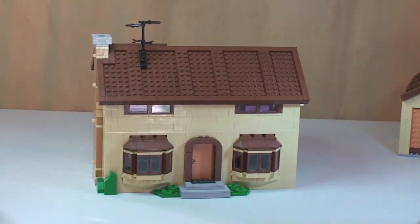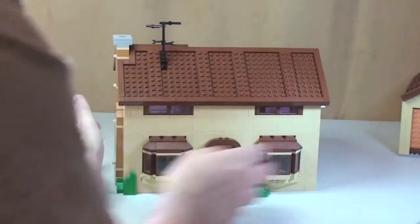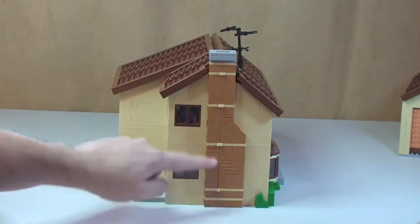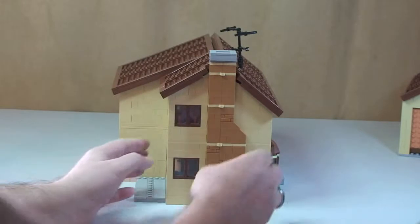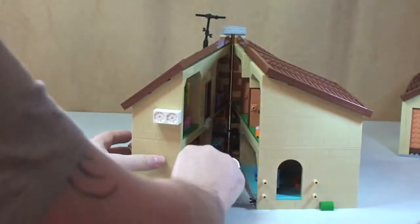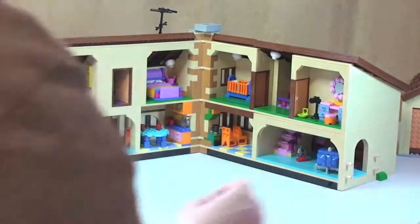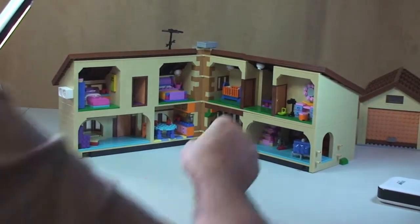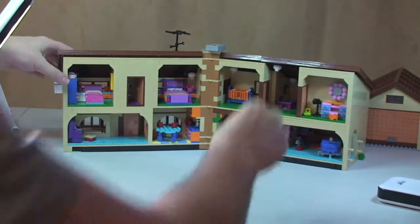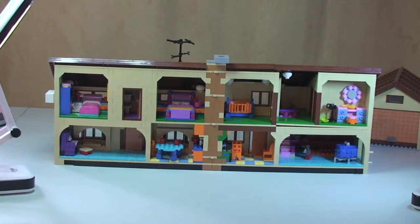Now the main feature of this set — the house itself. You can see on this side, up by the chimney breast, there are some hinge pieces. The whole front of the house simply opens up, revealing the Simpsons house in its glory on the interior.